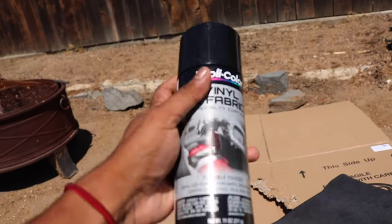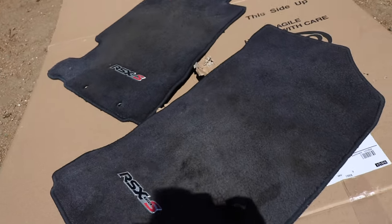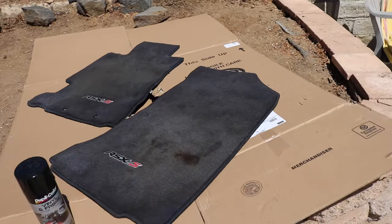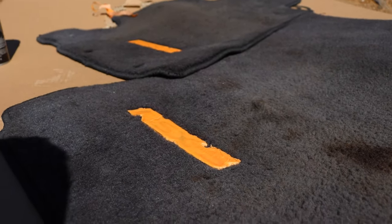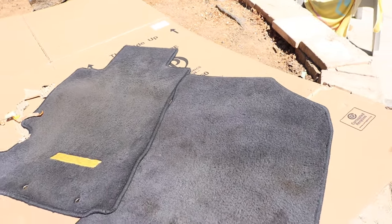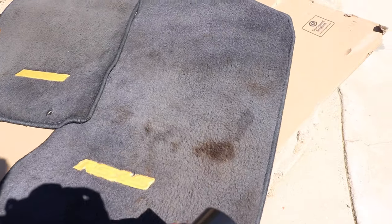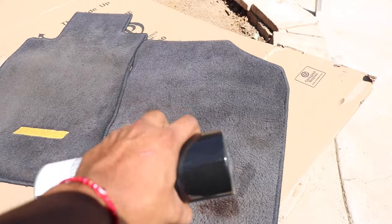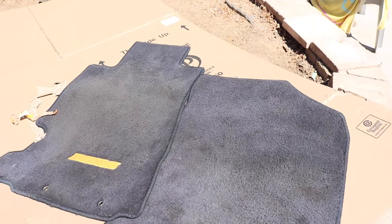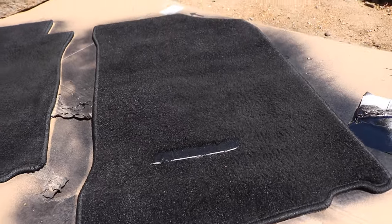You can get gloss or matte — it doesn't really make a difference since we're using it on fabric. If you're using it on vinyl it would make a huge difference. I'm going to line the carpets over some cardboard so my parents don't get mad if I get paint everywhere. Everything's masked up, I've already washed the carpets so they're clean and ready. First pass: going side to side, then letting them sit for five to ten minutes, then going vertical, switching it off every now and then. This is the first pass and it's already made quite a huge difference.